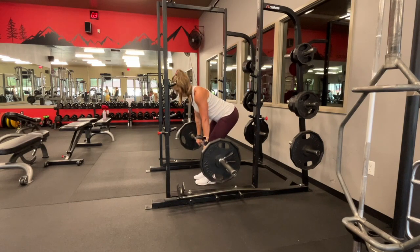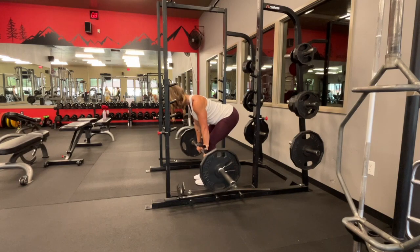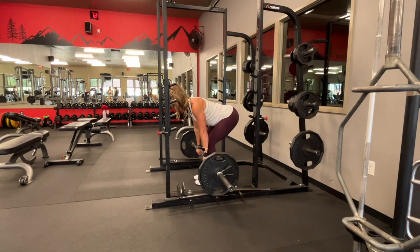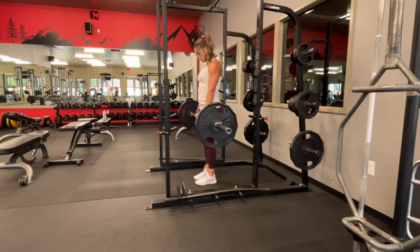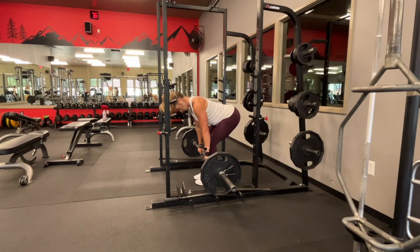A couple things I look for with newer clients is that they are doing a hip hinge instead of a squat. A hinge means you're pushing your hips back and your knees stay right above your ankles. Oftentimes with newer clients, they want to push their knees forward and their hips come down like a squat. So make sure you're pushing your hips back, keeping your back straight, and knees right above your ankles.